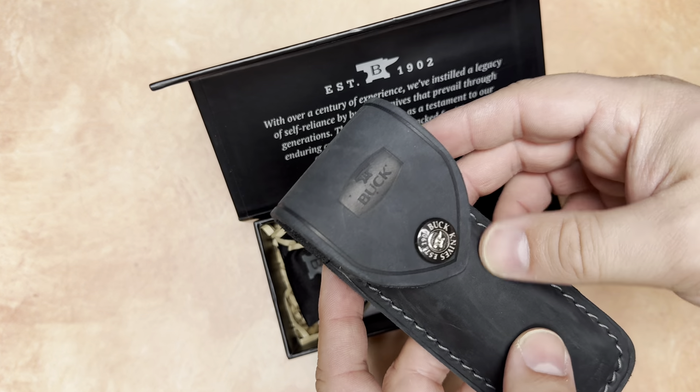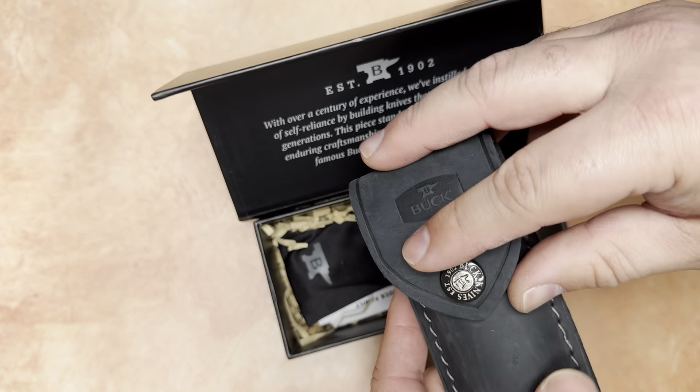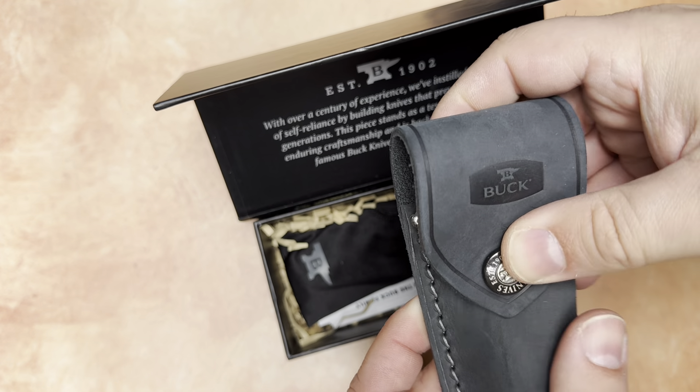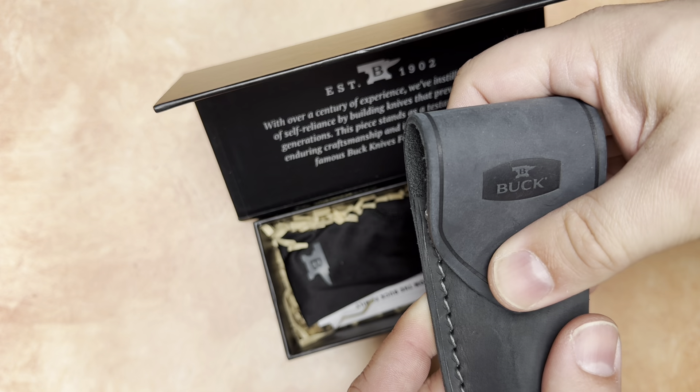This is Buck's Distressed Leather Pouch, which is a little bit different than their sort of glossy black leather pouch. This is sort of grey.